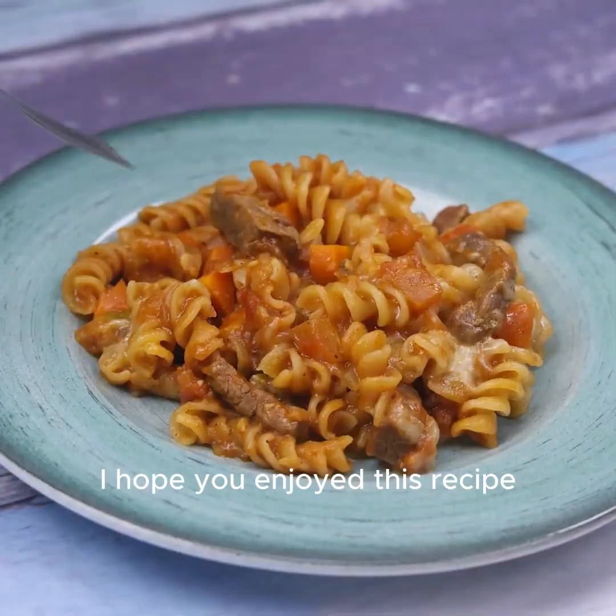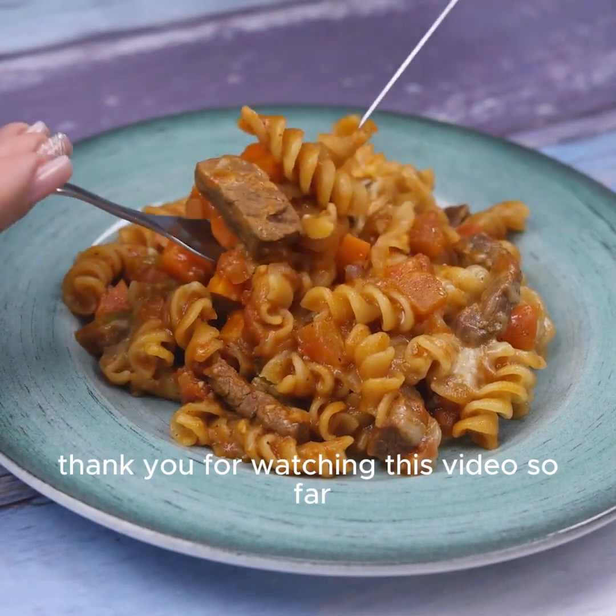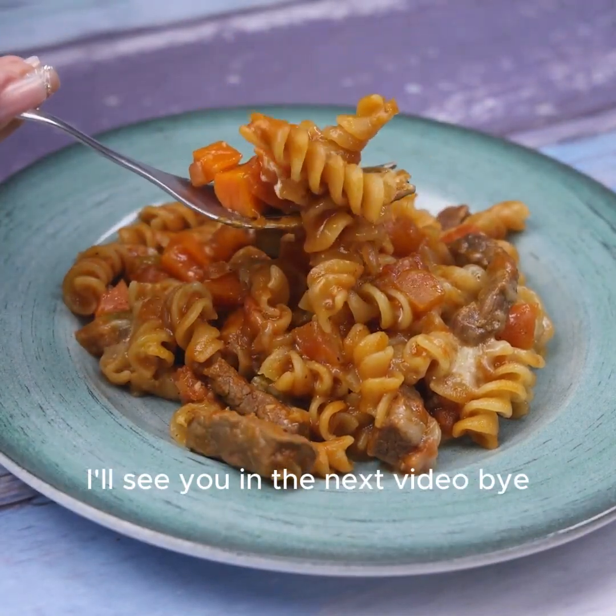I hope you enjoyed this recipe. Thank you for watching this video so far. I'll see you in the next video. Bye!